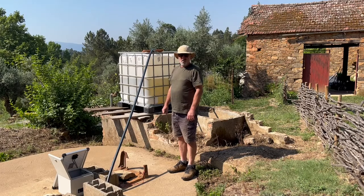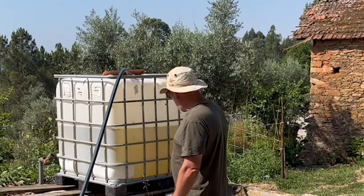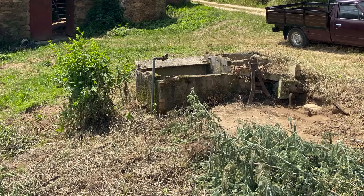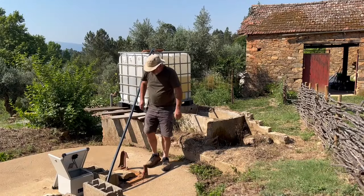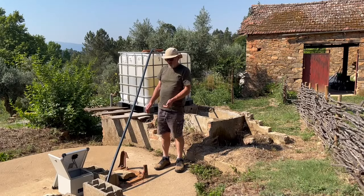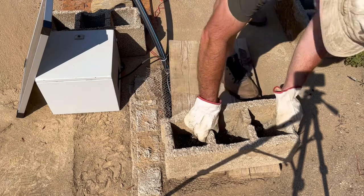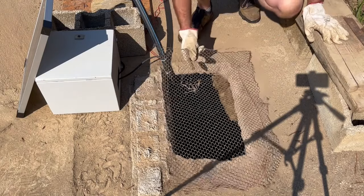The previous owner told us that 20 years ago, the council had reversed a big machine into the pump house and knocked it over onto the well. I set about clearing the top of here, and gradually as I cleared, I found more bits of metal from this — and that was a manual pump. We keep the hole in the top of the well covered so that people and animals don't fall in.